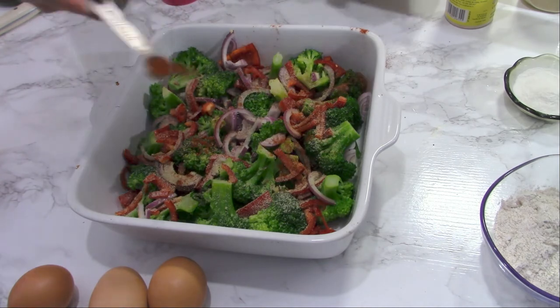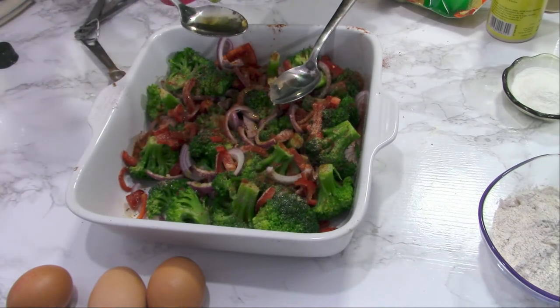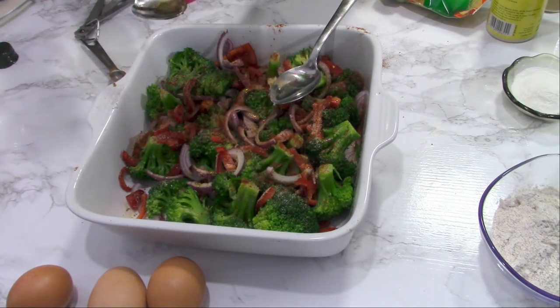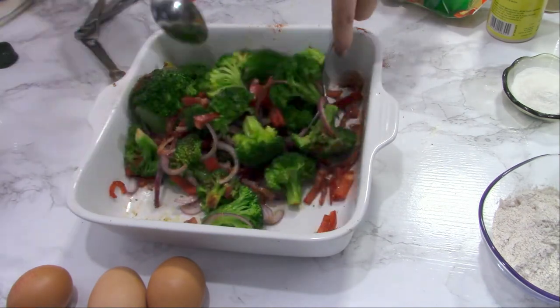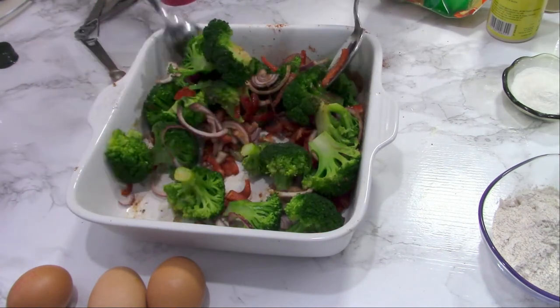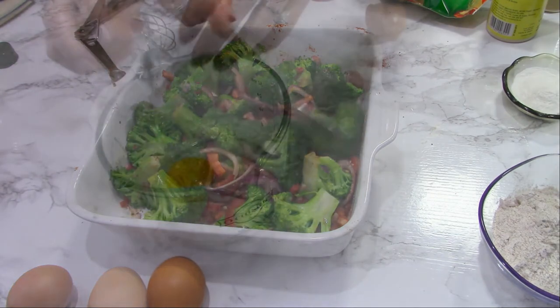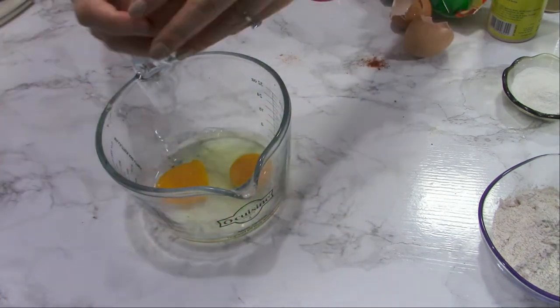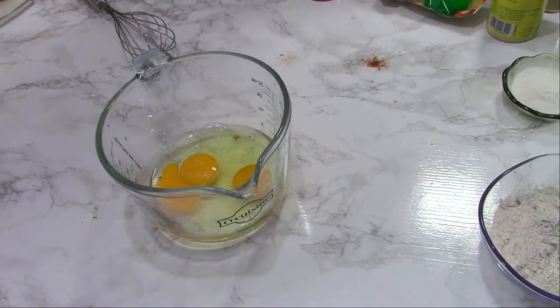Add three tablespoons of olive oil — it's really healthy and good to use in meals. Toss everything so the vegetables are well coated with the spices.